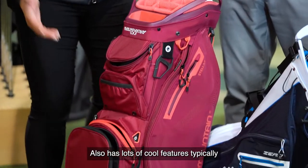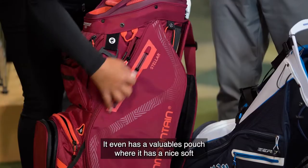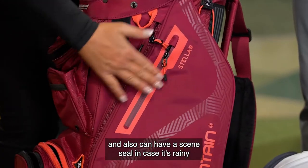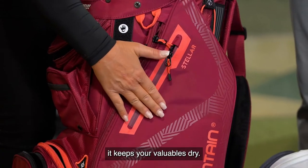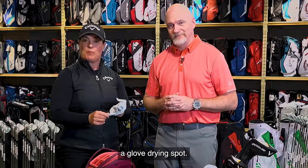It also has lots of cool features, such as a sharpie holder. It even has a valuables pouch with a nice soft fleece pouch inside, and it can have a seam seal so in case it's raining, it keeps your valuables dry.